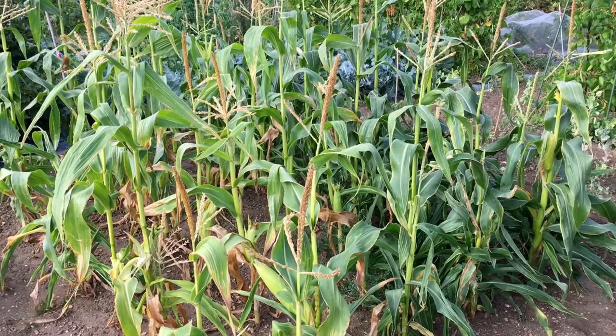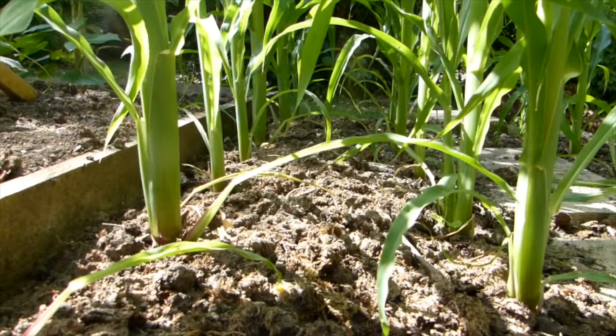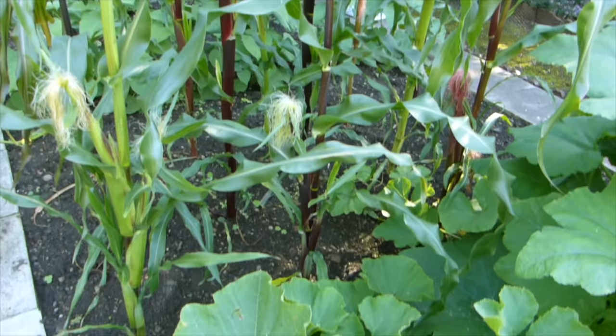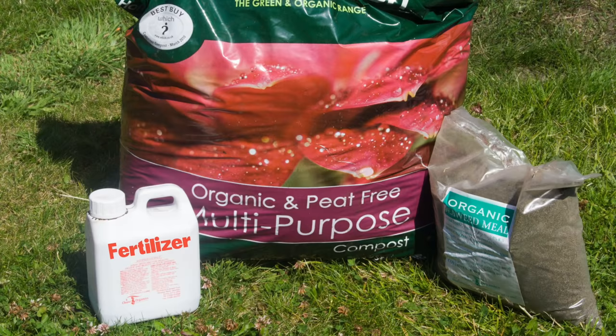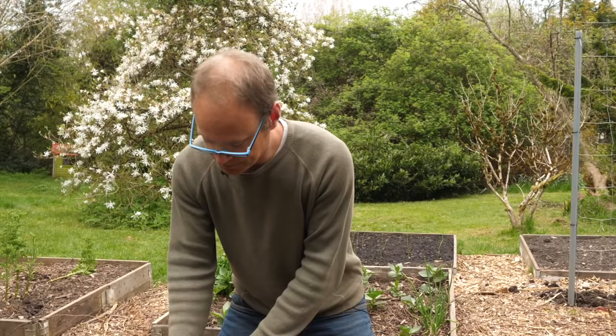Slow or lacklustre growth may be caused by a number of things, including poor light levels, not enough moisture, or a lack of nutrients. All types of corn need plenty of direct sunshine. You can clearly see how the plants towards the right are stunted because they sit in the shade for much of the day. These tall plants are hungry plants, so it's important to enrich beds with lots of organic matter such as garden compost, then follow this up at planting time with a scattering of a balanced general-purpose organic fertilizer.